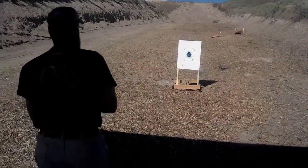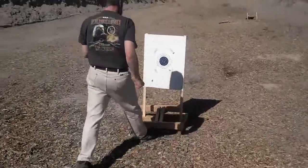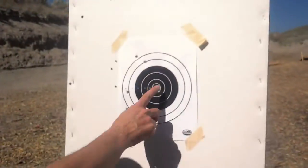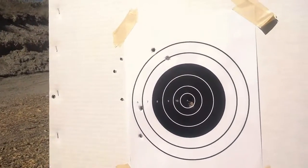Bring that up and let's see how we did. I see one dead bull. Then I pulled him over here, then I pulled him up there — so that's probably me.